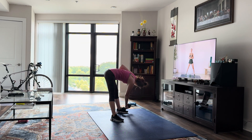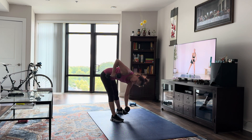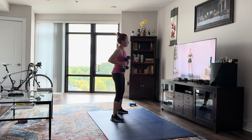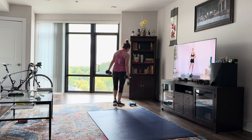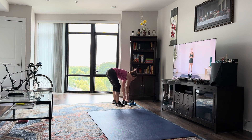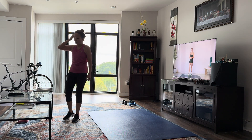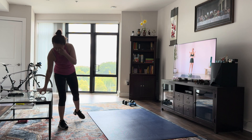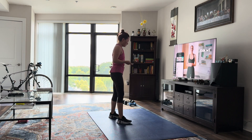And that is it, guys. Great job. I hope you enjoyed this quick little 12-minute standing core and arms workout. If you did, give this video a thumbs up for me and let me know how you enjoyed it in the comments. If you're new here, hit that subscribe button and turn on your post notifications so you don't miss another video from me. I will see you guys next time, bye.